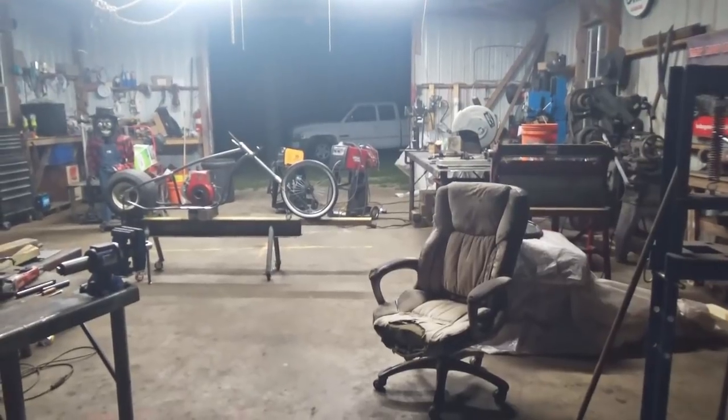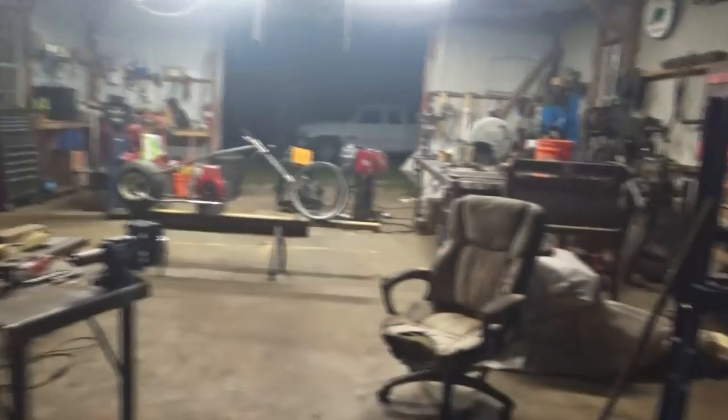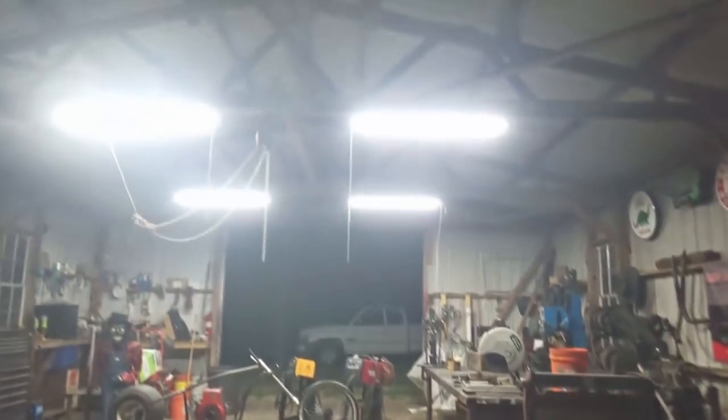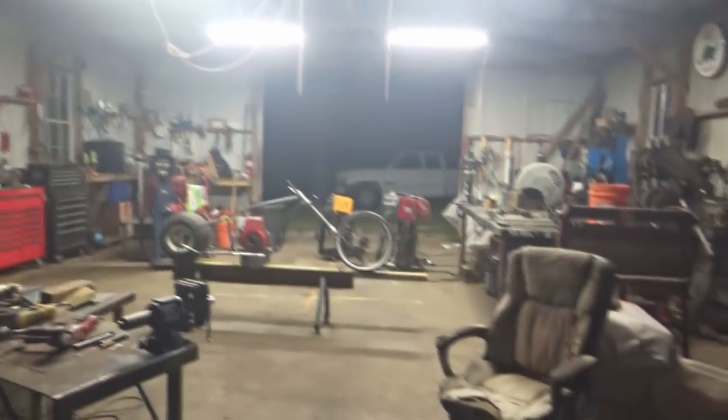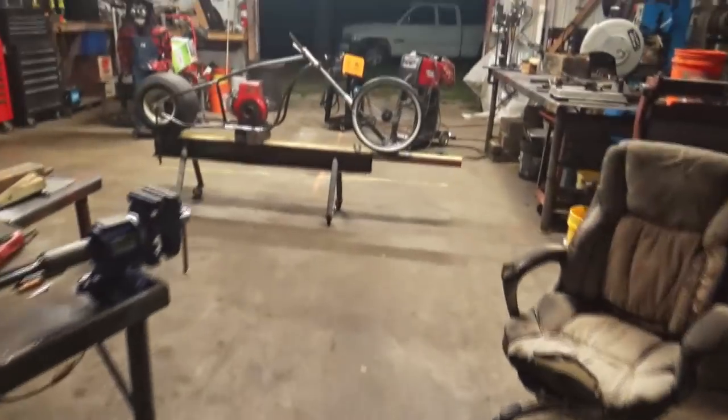I bought me some LED lights from Harbor Freight — man, those things are bright. We got four underneath. Could use a couple more for the sides over there, but those things do a good job.